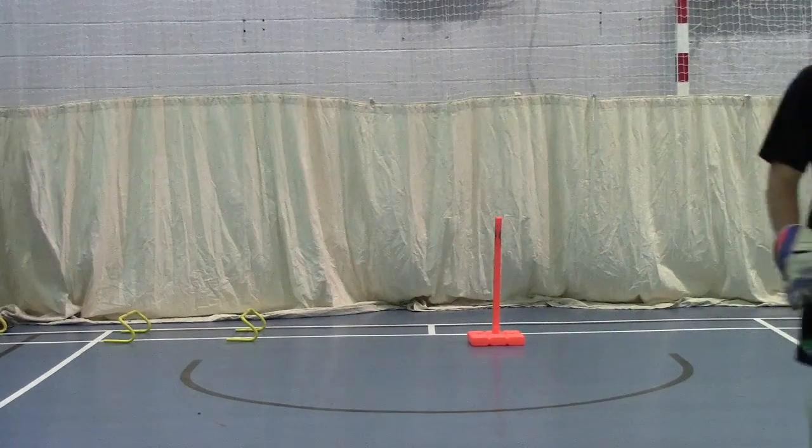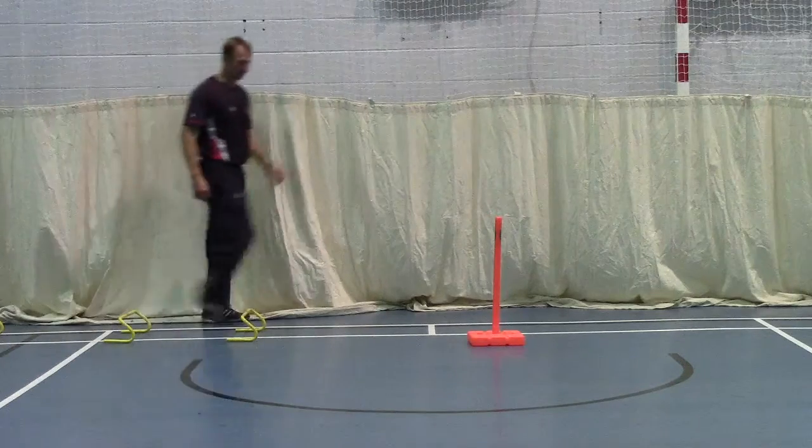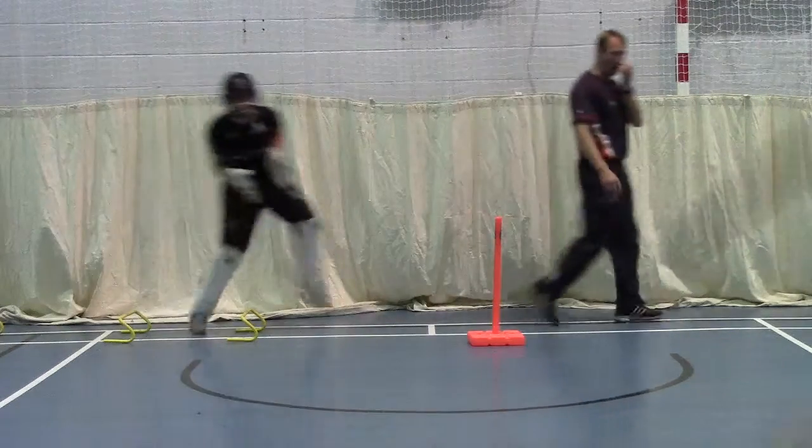Go. Keep your balance, don't fall forward. Well done.